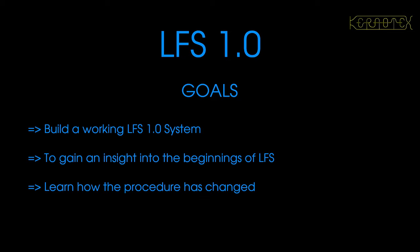The goals were to build a working Linux from Scratch 1.0 system — not only just to have a go at building it, but actually to get a working system. The main reason for myself was to gain an insight into the beginnings of Linux from Scratch. We can always learn a lot about what we are today by looking back into history, and I don't think that's any different with something like Linux from Scratch.